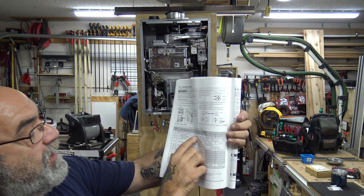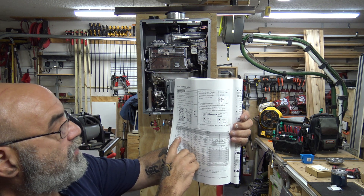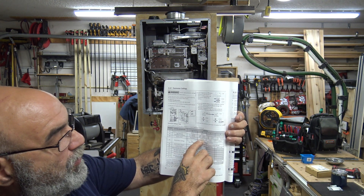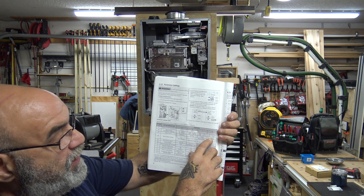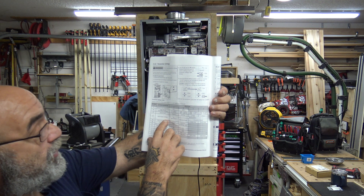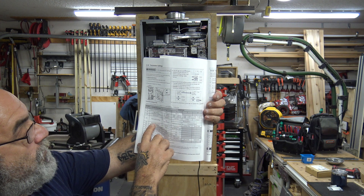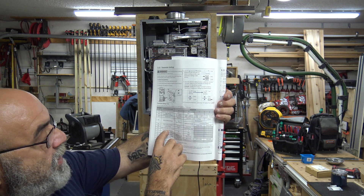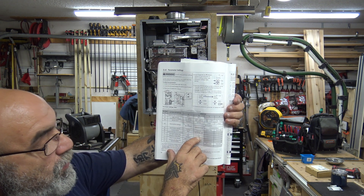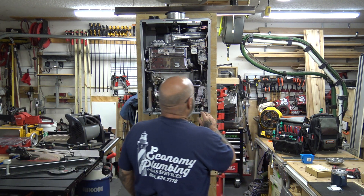Parameter one is the temperature setting between 120 and 140. Number two is altitude. Number three is when you want to service it — A is disabled, B is six months, C is a year, D is two years. Then you have recirculation: no circulation, dedicated, long loop, short loop. Then economy and comfort mode. And number ten is very important — it sets natural gas or propane.